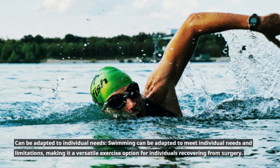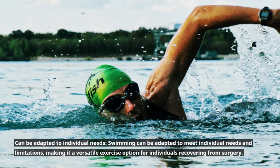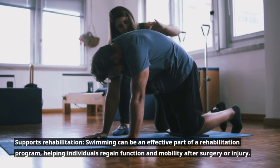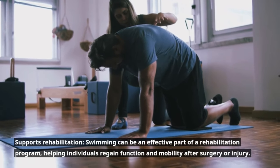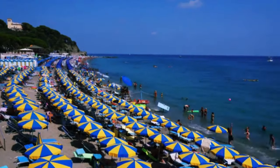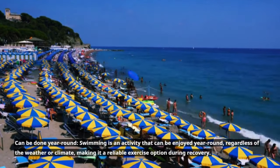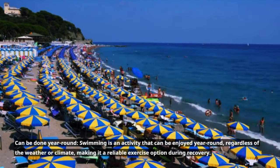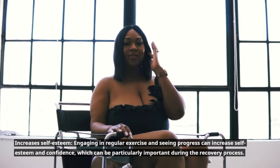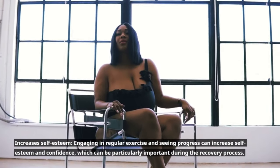Swimming can be adapted to meet individual needs and limitations, making it a versatile exercise option for those recovering from surgery. It can be an effective part of a rehabilitation program, helping individuals regain function and mobility after surgery or injury. Swimming can be enjoyed year-round regardless of the weather, and engaging in regular swimming and seeing progress can increase self-esteem and confidence during the recovery process.